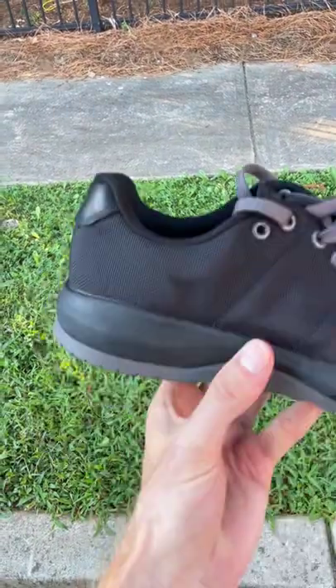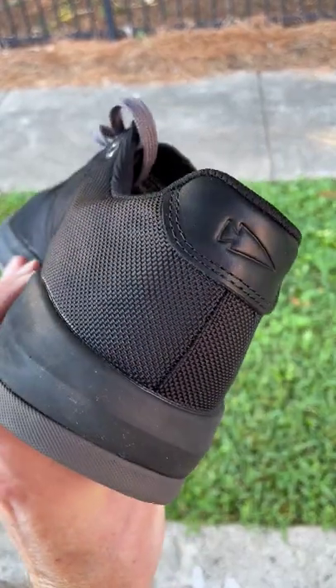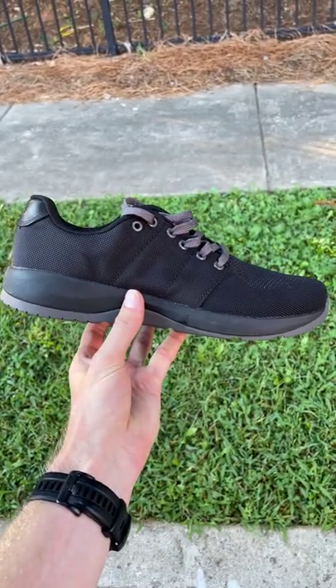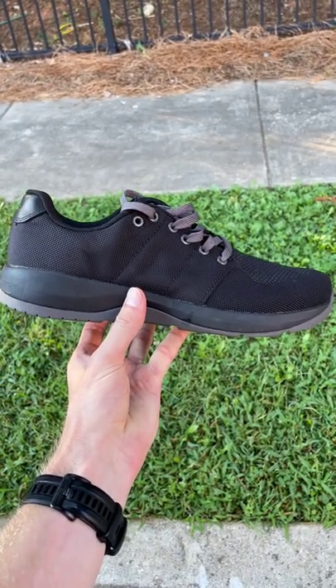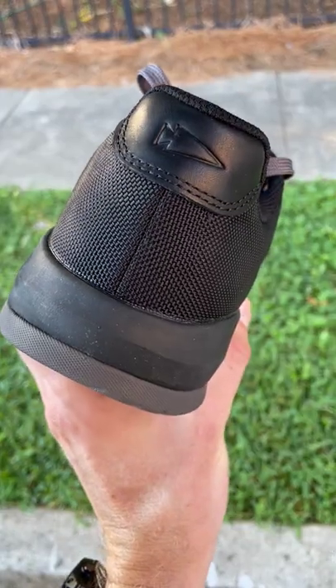Fast forward two years — they send me a new GORUCK Ballistic Trainer colorway. Look at this: they now have a buttery leather backpatch. That's pretty impressive. GORUCK made that change, didn't tell anyone, didn't tell us, didn't put it in the product description, didn't change the price, anything like that. All they did was make their product better.